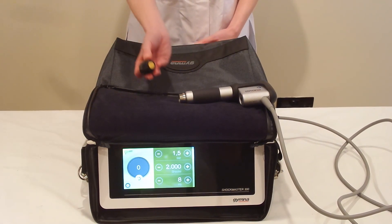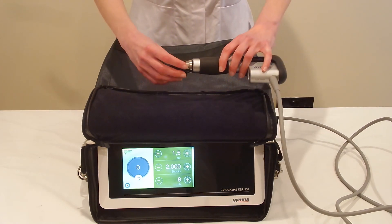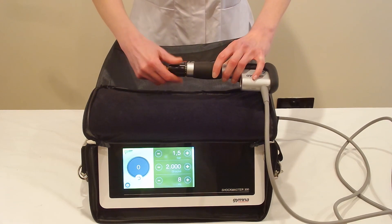We're going to be using the focused head for this treatment, which is the copper-colored 15 millimeter head, slightly concave.